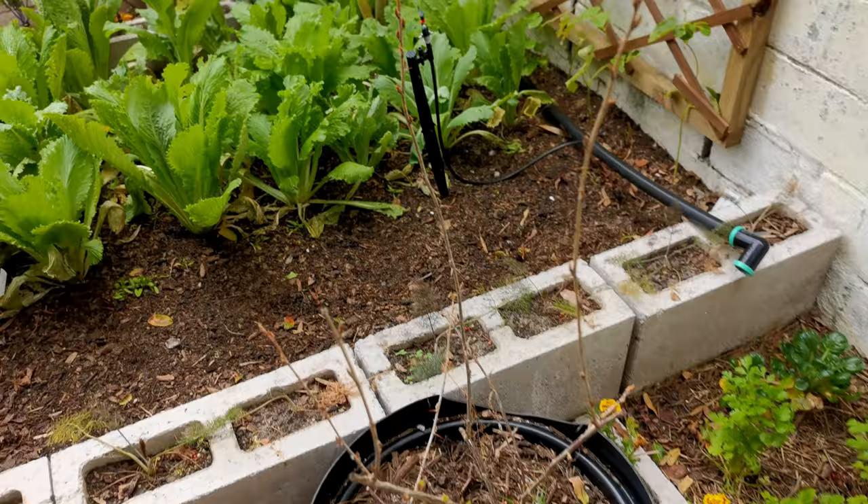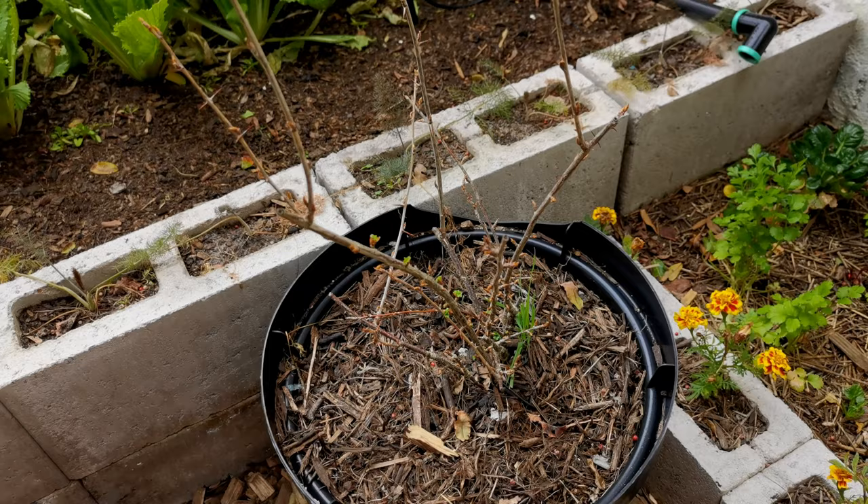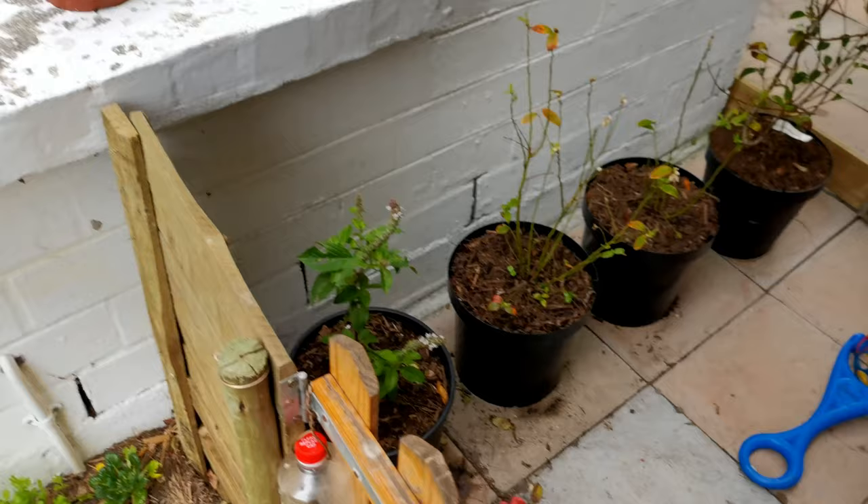Part of how I make use of every little bit of space I have available is pots. I'm planting a lot of berries in pots just because they're quite specific about their soil and they can be easily moved around depending on wind, sun, and rain.